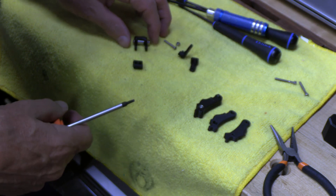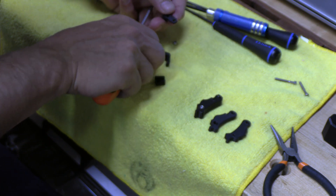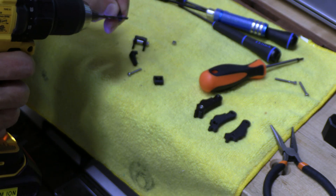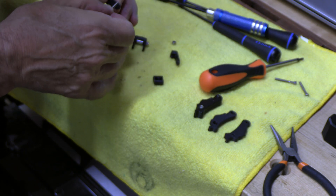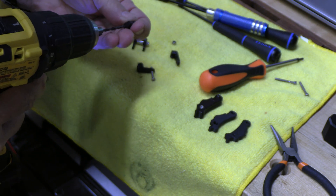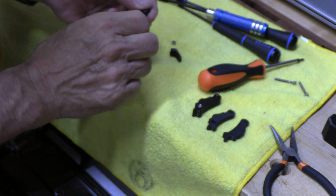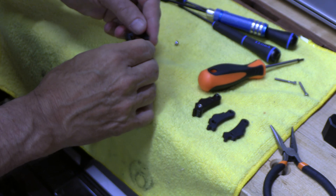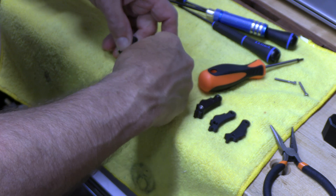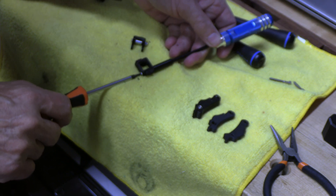Now we're going to take the two arms that we've made and put the screw through there. Sometimes we need to open up that hole — that's a three millimeter hole. We open the hole up. Now this goes through the nut. Don't open these up — those two holes are threaded. First step completed. We'll just tighten this up a little bit, but remember it has to move pretty freely.